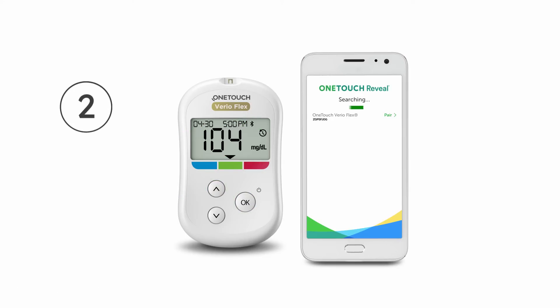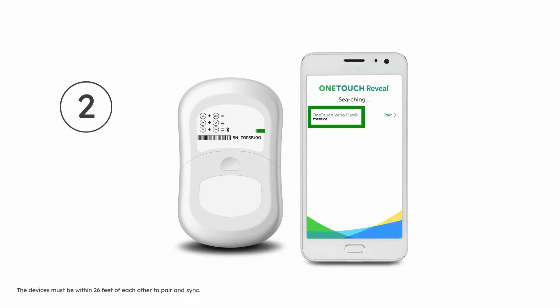Step 2. Locate your meter on the screen and ensure the serial number displayed in the app matches the one on the back of your meter. Tap Pair.